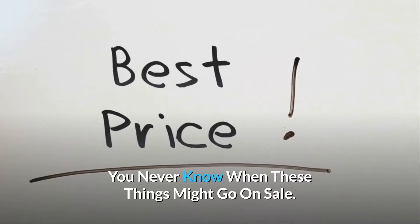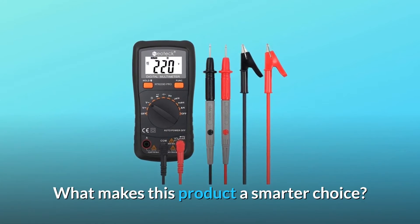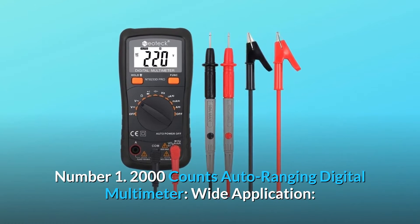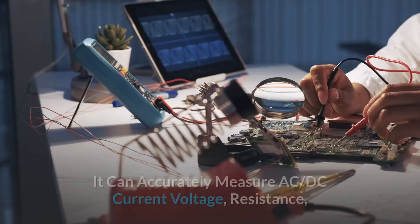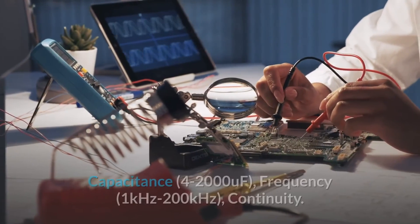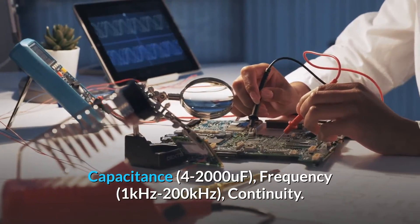Feature number one: 2000 counts auto-ranging digital multimeter with wide application. It can accurately measure AC/DC current, voltage, resistance, capacitance from 4 to 2000 microfarads, and frequency from 1 kHz to 200 kHz, plus continuity.